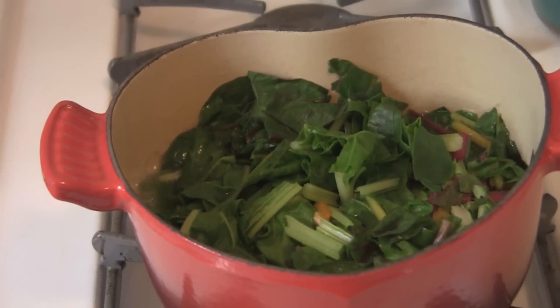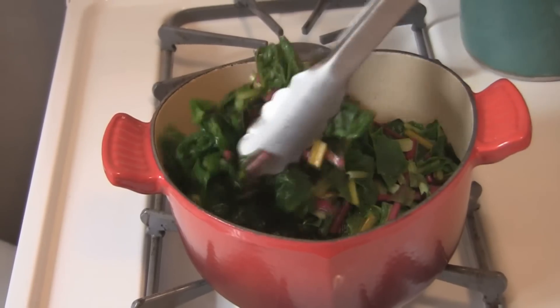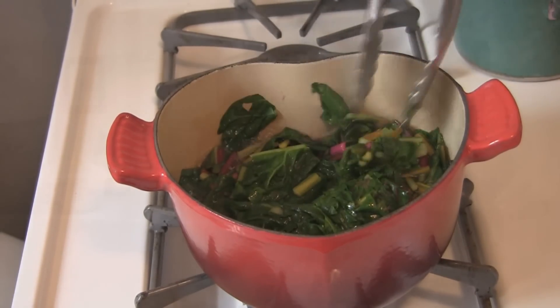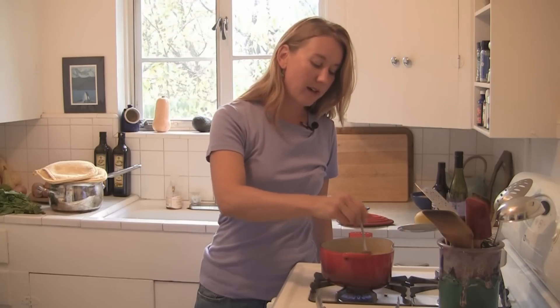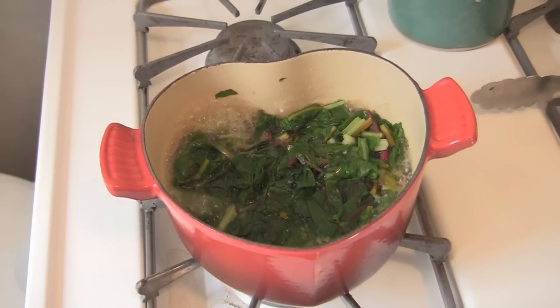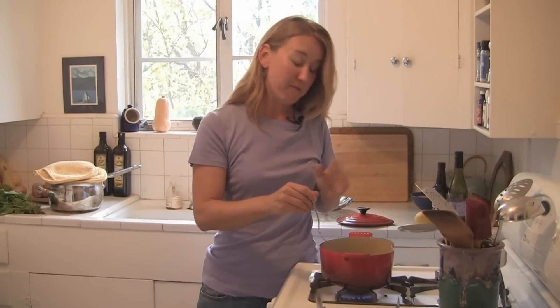Usually as the greens are cooking, I just give them a little toss to make sure they're all getting steamed or submerged in the liquid. The greens have been cooking for about two minutes — that's really all it takes. Swiss chard will cook a little quicker than kale and collards because they're more thin. The thinner the green, the quicker the cooking time. Kale, collards, and thicker greens might take maybe three to five minutes.